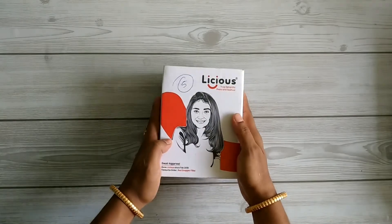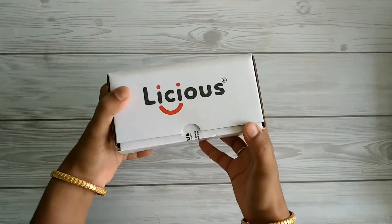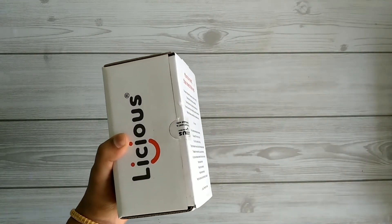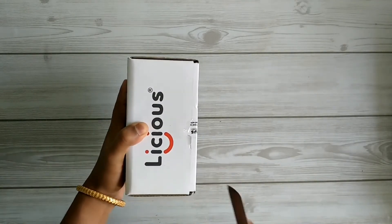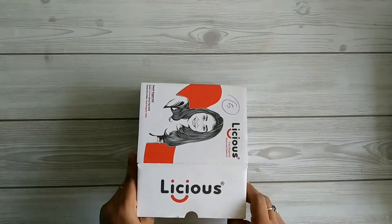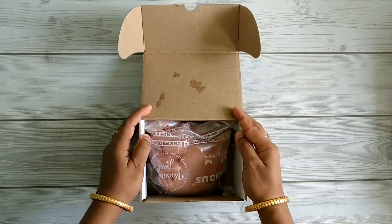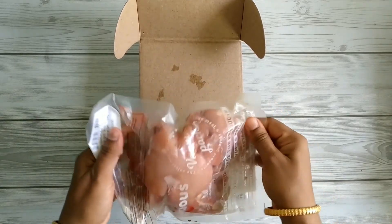The package is sealed well enough to assure that the product has not been tampered with in transit. Inside the carton box you can find a second packaging in which the product is vacuum sealed and also chilled.